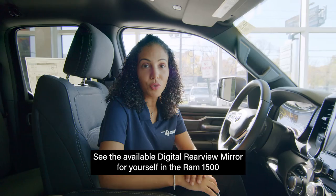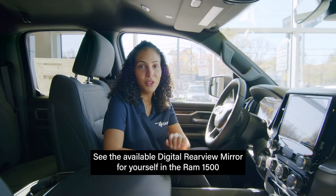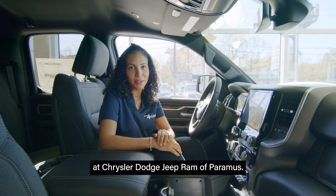See the available digital rear view mirror for yourself in the Ram 1500 at Chrysler Dodge Jeep Ram of Paramus.